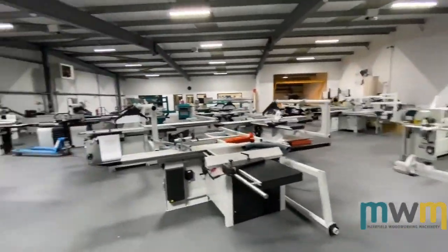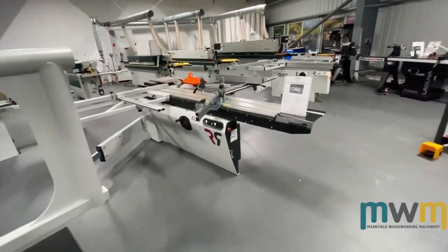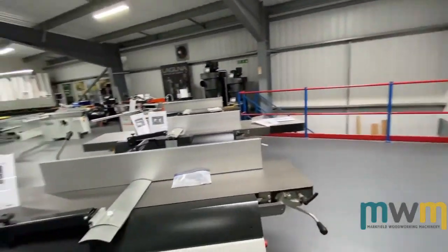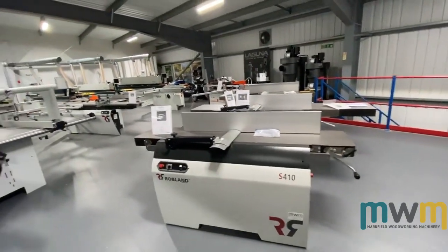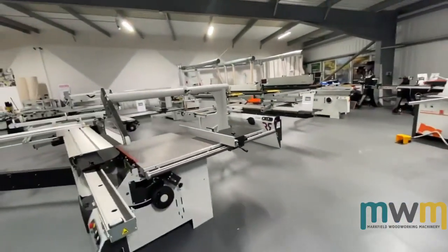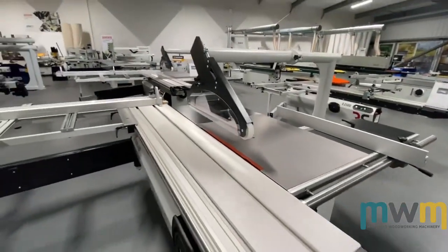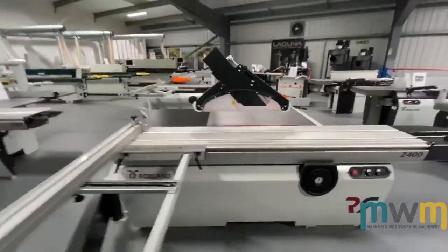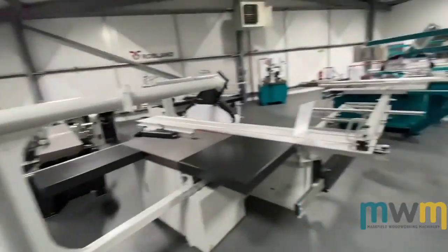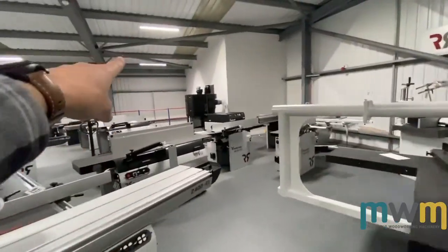Now we're going to move on to our best sellers and our main agency — along with Martin — which is Roblin. We've been working with Roblin for close to 20 years. Fantastic machines, we absolutely love them, every single machine is available. We keep most things in stock. Panel saws of course are very big sellers — we've got different models with single phase and three phase options.